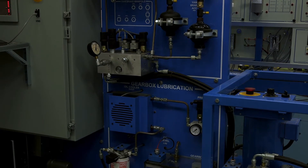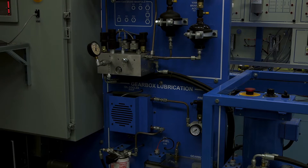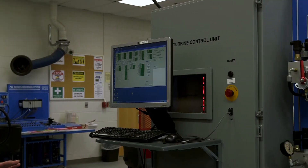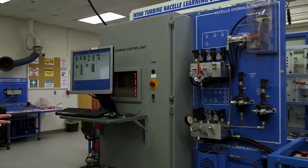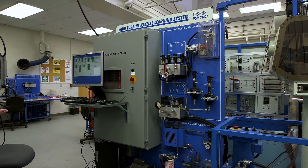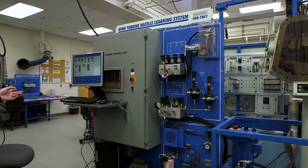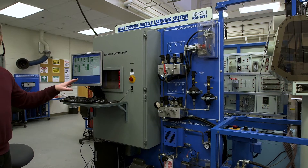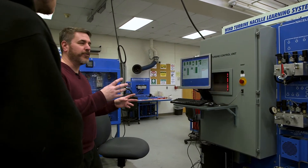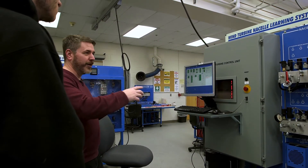The system circulates, cools, and filters the oil to keep those gears lubricated. These things basically stand alone and run themselves until they have faults, and then you've got to go through troubleshooting. That's all tied to a PLC — a computer that has inputs and outputs and runs one program, the program that runs that terminal.